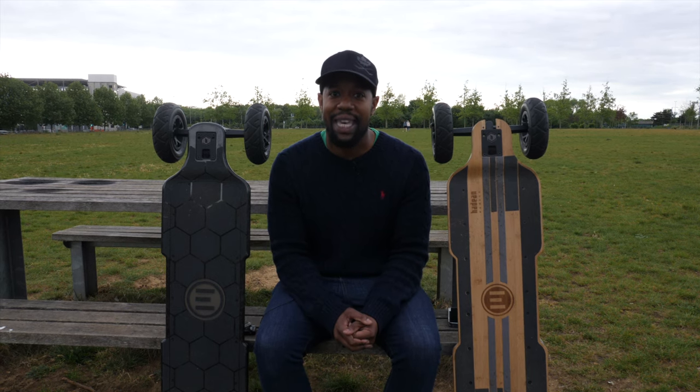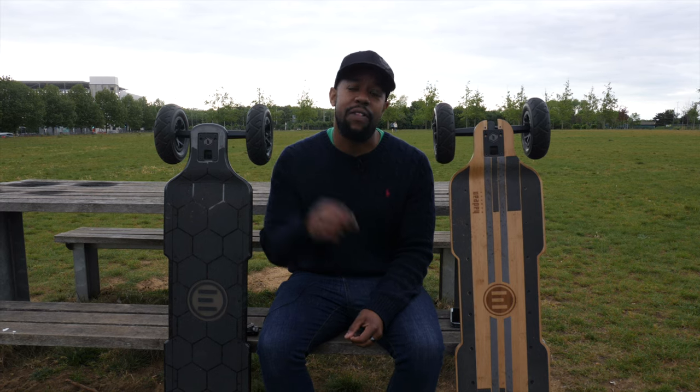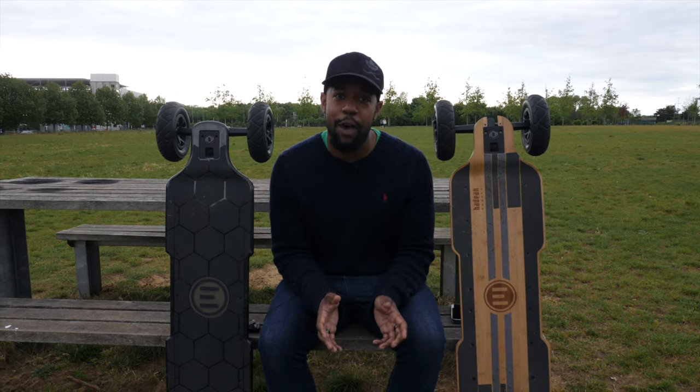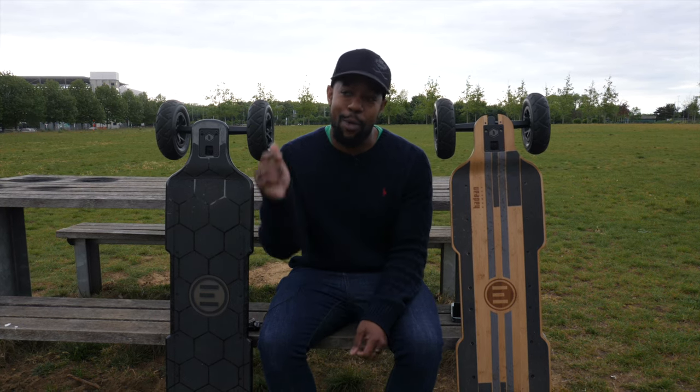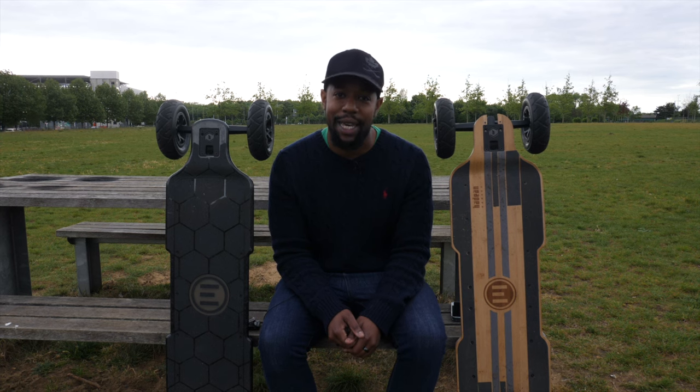Hopefully this video has helped clear up the differences between these two boards to make your buying decision a little easier. Any links to pick up either board will be down below in the video description. Make sure you thumbs up and subscribe to stay tuned for the next video. Follow us on Instagram — all the links are in the description. Take care guys, and peace.